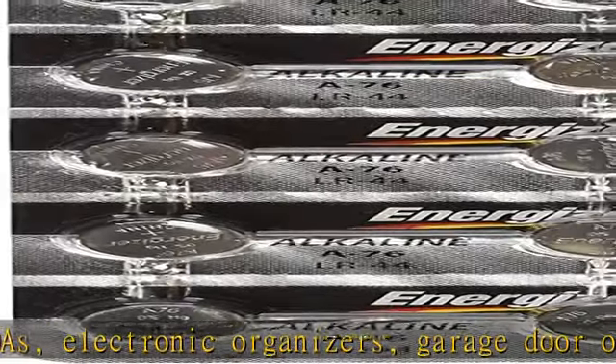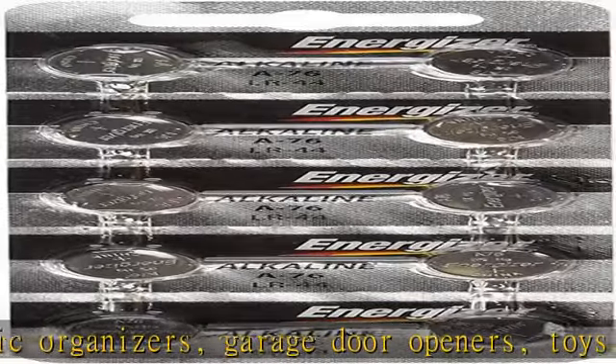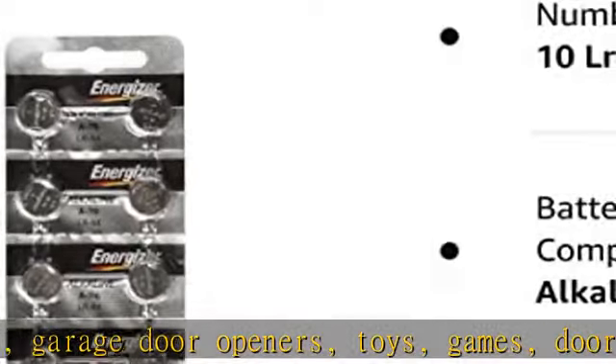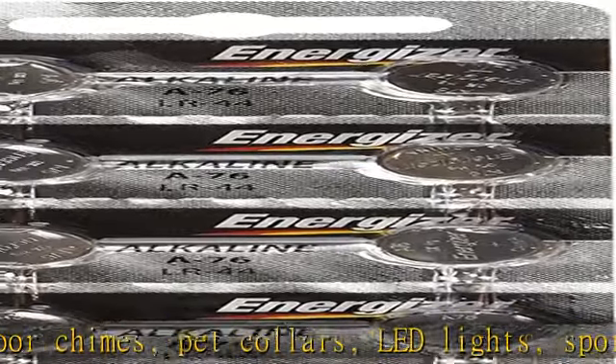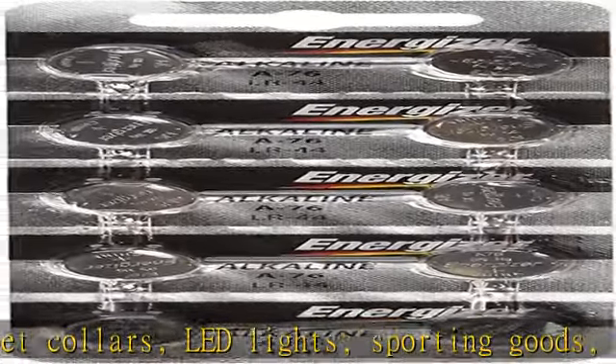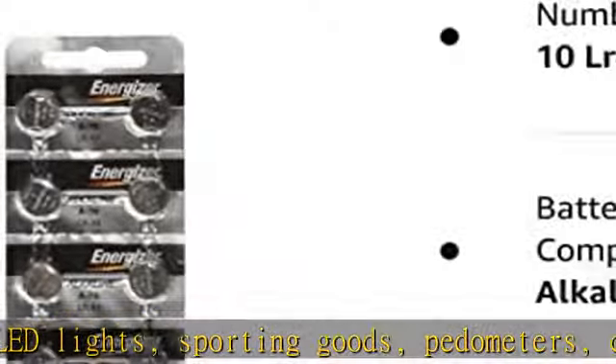Equivalent to: GPA76, D76A, S76, GPA76, PX76A, A76, EPX76, EPX76, G13A, V13GA, 357, and 357A.